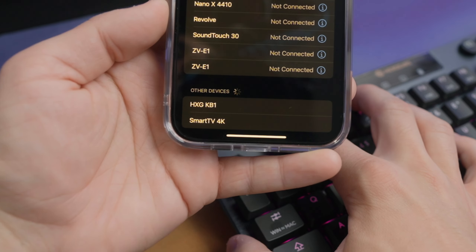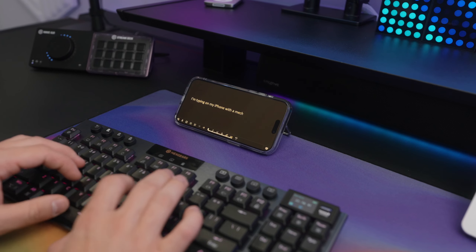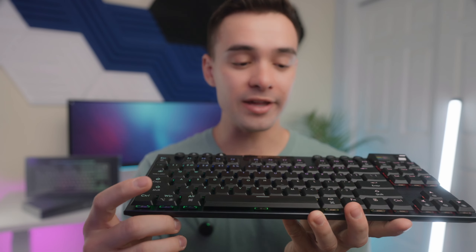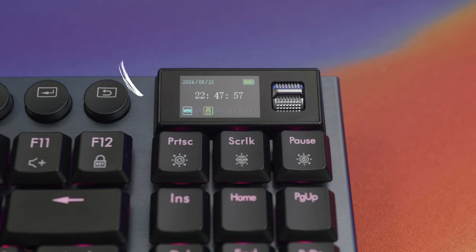Connecting to a Bluetooth device is as straightforward as it gets — just hold the Bluetooth button down for five seconds to enter pairing mode, then add it to whatever device you want. This board is compatible with Windows, Mac, Android, iPadOS, and iOS. If you want to switch to macOS mode, hold down the FN key and the Tab key for five seconds and you'll be in Mac mode.